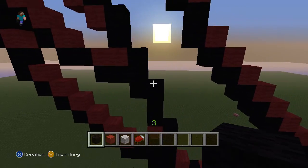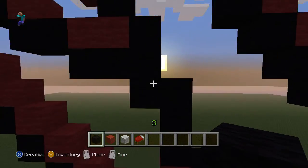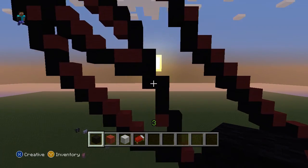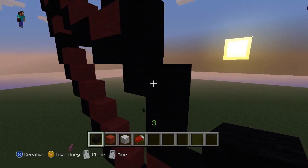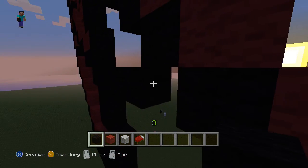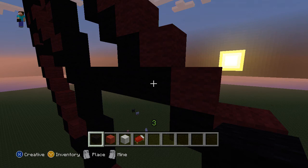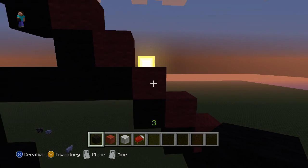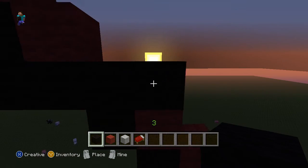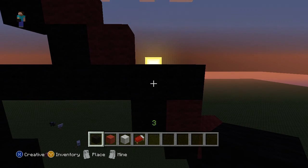Now we're going to go back down over here. Where we have these two blocks that met each other right there — for reference, look there. We are starting right there, and we're going to go to the right nine. So it should be one, two, three, four, five, six, seven — this block right here should be a black block — eight, nine. That is right.